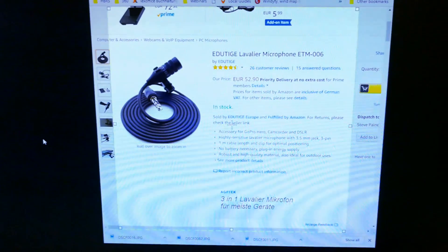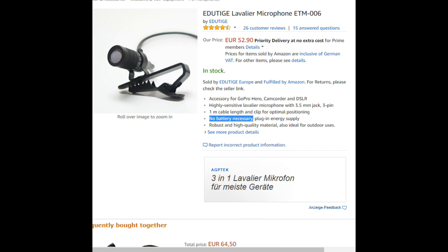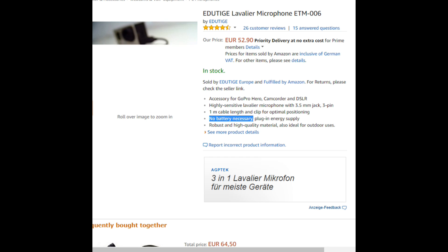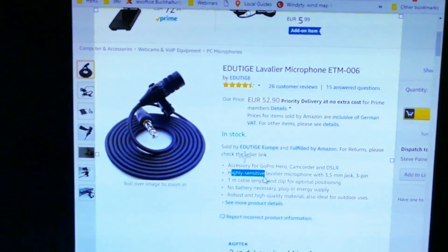The last thing to mention is the Adutica Lavalier mic I'm using here — it's the ETM-006. The important thing about this one is it's relatively high quality, but crucially for the P10 it's highly sensitive. I've tried other mics on the P10 and the volume and gain just aren't there, and you can't adjust the gain in the app. So the Adutica ETM-006 sensitive microphone for about 50 euros is well worth adding to your kit along with the TRS adapter.